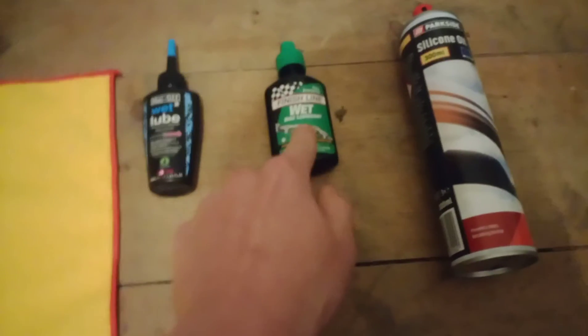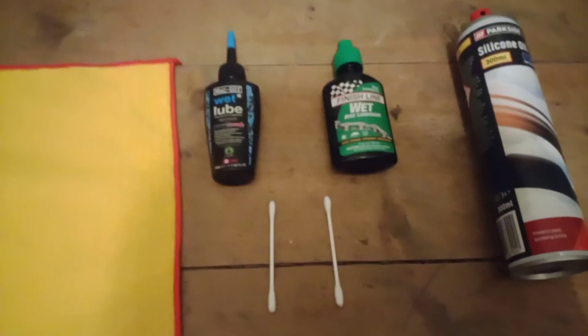Finish Line wet lube or Muck-Off wet lube are the best. What we need to do is get an earbud and clean the seals, then put oil on the other side of the earbud and apply it. Push down three or four times to get all around — that will make all the seals nice and smooth. Then spray silicone oil on the cloth and wipe it around the fork and that will make it frictionless and waterproof. We do the same with the rear. Now I'm going to show you myself doing that in real time.